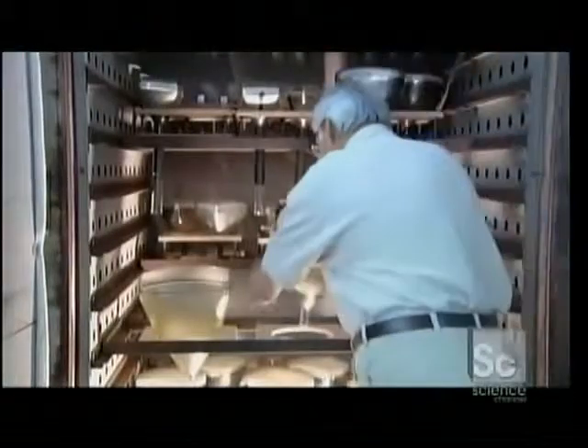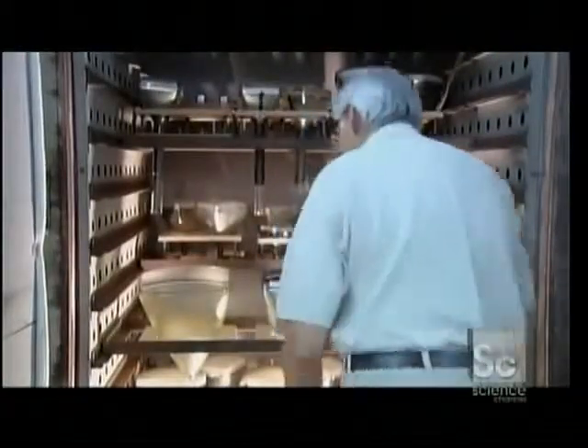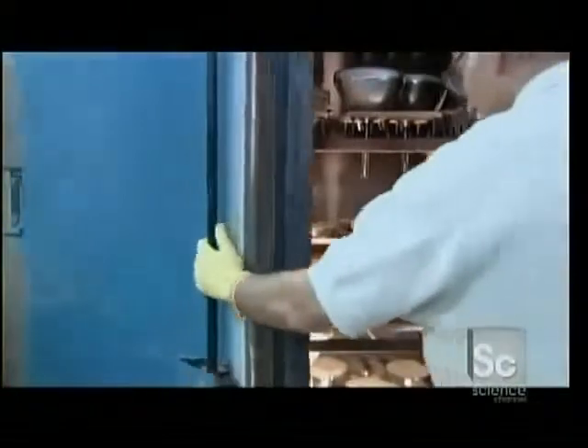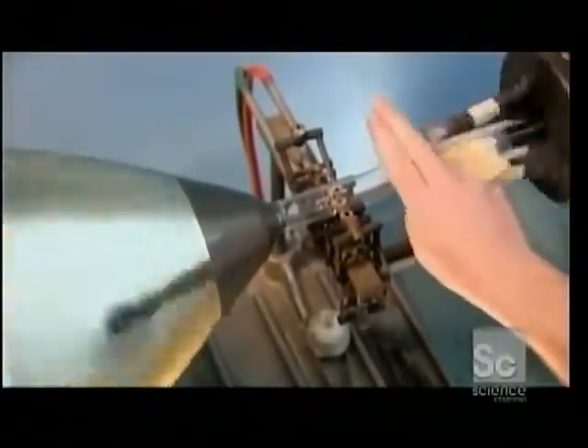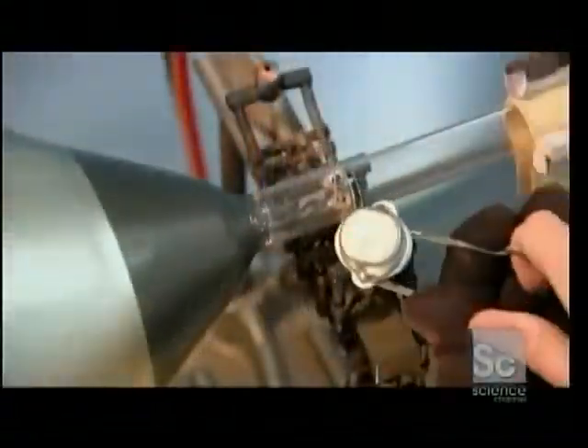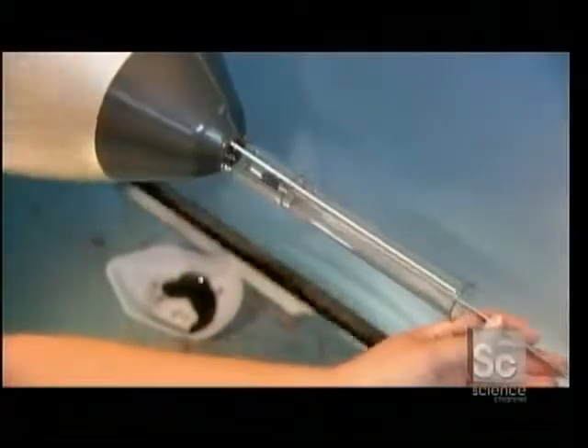Now they heat the bulb to 425 degrees Fahrenheit for one hour. This bakes out the lacquer and any trace of moisture. Using a high temperature flame, a worker aligns and fuses a glass neck to the bulb, then paints it with the same conductive coating.